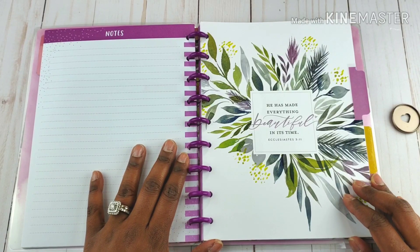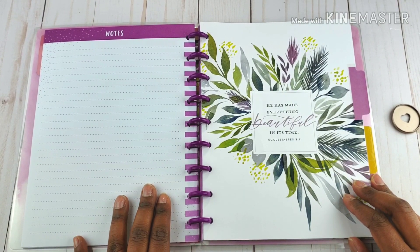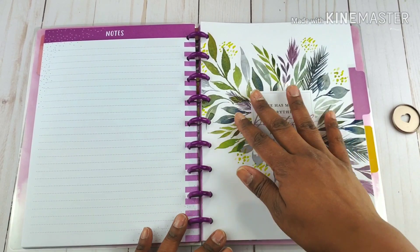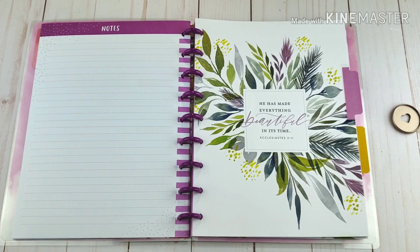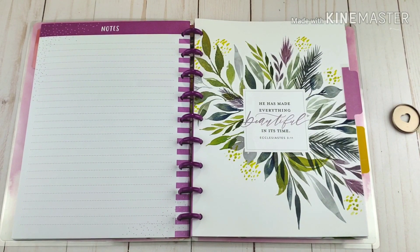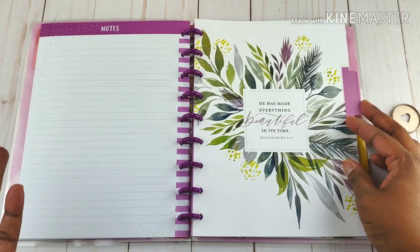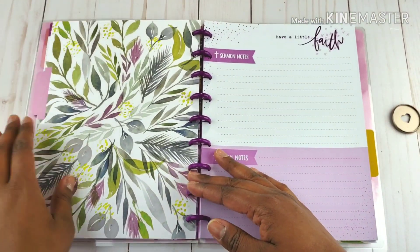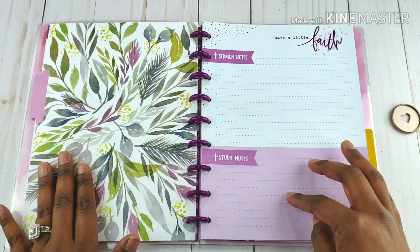"He has made everything beautiful in its time" — Ecclesiastes 3:11. I really am feeling these watercolors of flowers in this March 2019 release. It's perfect — it's so spring and has that calming look to it. And this is the backside — this is sermon notes and study notes. Each page says "have a little faith" at the top.